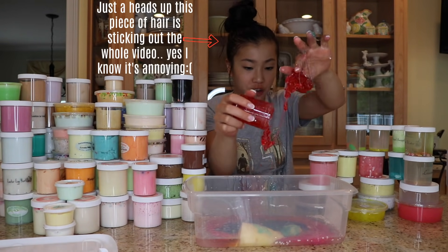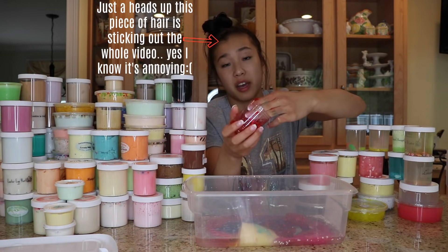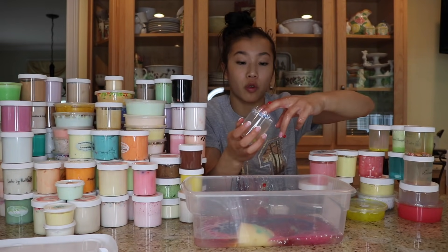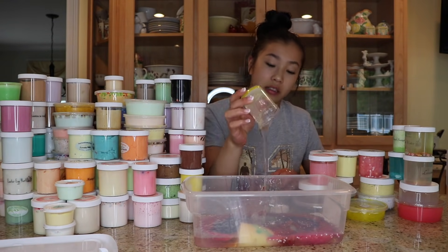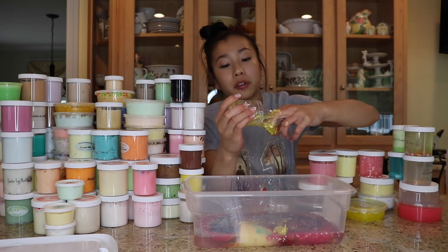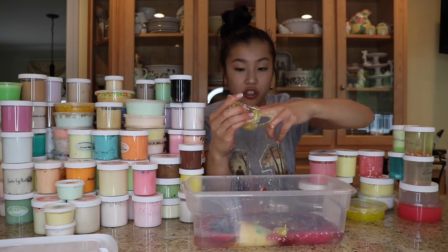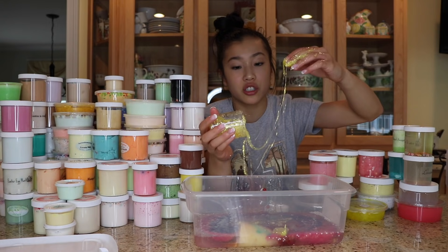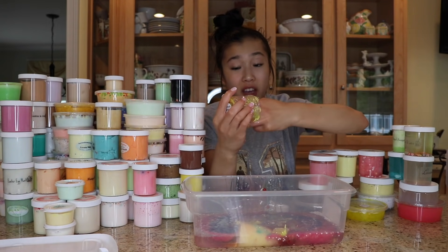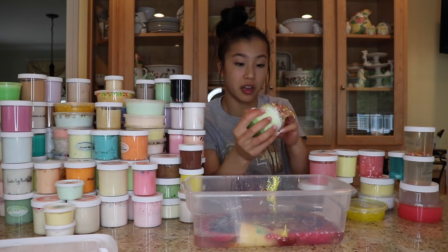Up next, we have this Cherry Fish Bowl Slime from Slime Bun. Half of these slimes, when they don't have labels on them, I just forget their names. This is Patrick's Pet Rock by Peachy Babies. This is Limoncello Shimmer. And also, it is literally impossible for me to play with all 133 of these slimes, so that's why some of these are just so liquidy. I normally just end up pulling aside my favorite ones. This slime right here is called Tropical Pineapple from Snoop Slimes.